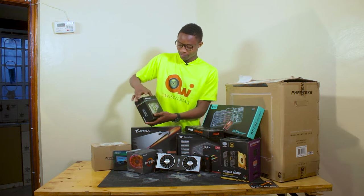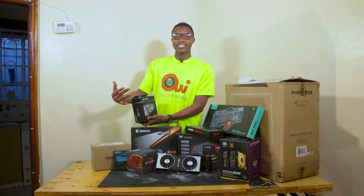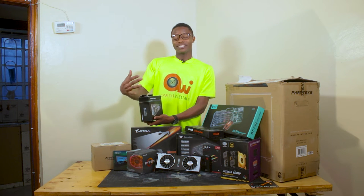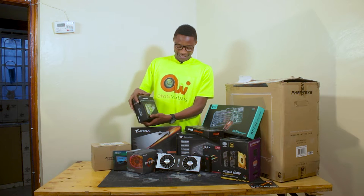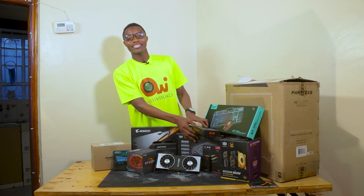We have the fans — the Phanteks fans. They come with RGB lighting to bring out the beauty of the system, the beauty of Project Diyangbel, because this is Project Diyangbel.